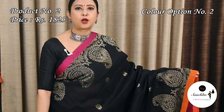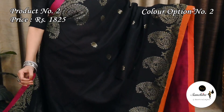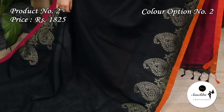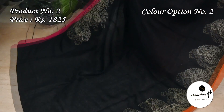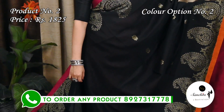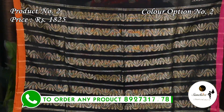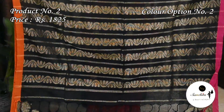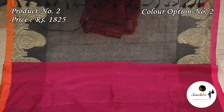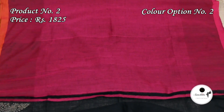This is the second color option of sari number 2: black with Ganga Yamuna border in rani pink with orange. The pallu features beautiful horizontal panels in gold zari. The contrast blouse piece is in magenta color.